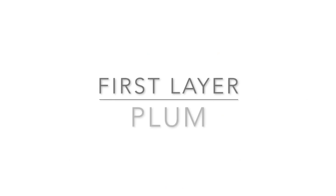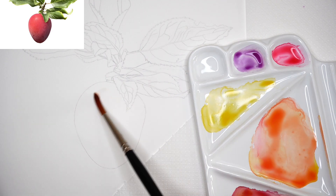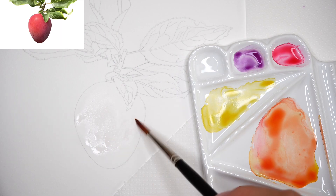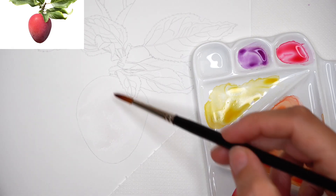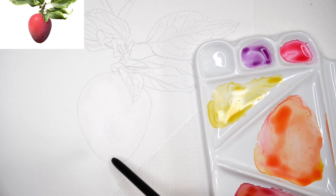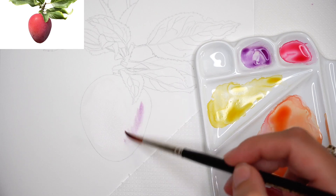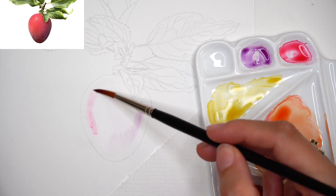The next demonstration is a plum. I have the line drawing and I'm starting with a water layer — just enough to keep a moist surface so watercolors can be moved with the brush without floating by themselves. I'm in control. As you can see from the sheen, there are no water puddles. I can even paint with the paper standing vertically — that's the right amount of water.